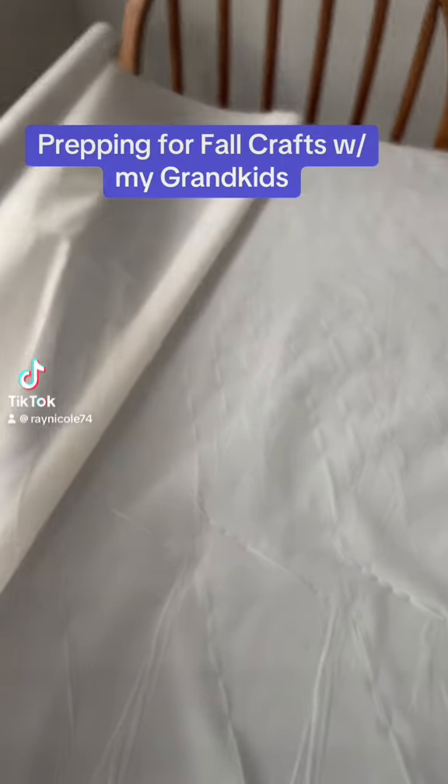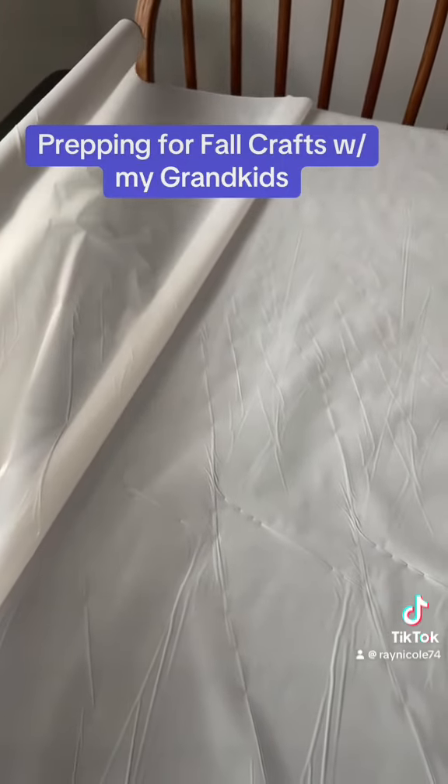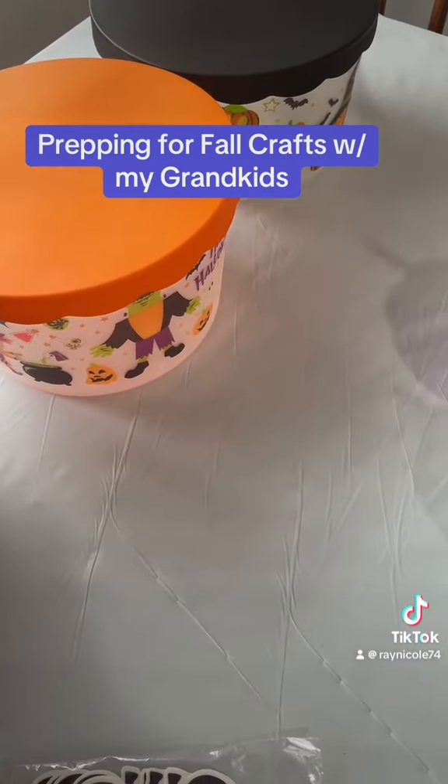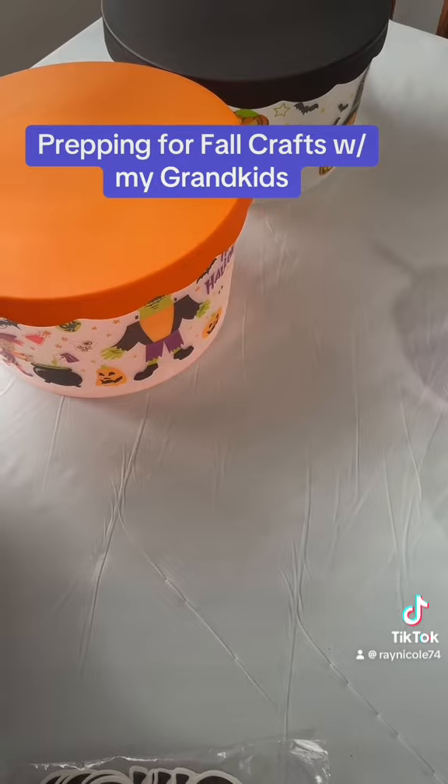I'm prepping for fall craft weekend with the grandkids. This bowl is going to be filled with snacks. My older two grandkids won't be here, so I'm going to mail them their boot baskets.